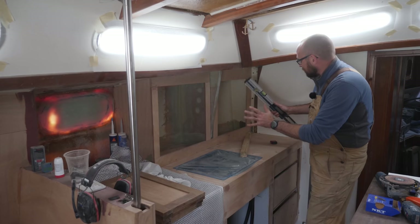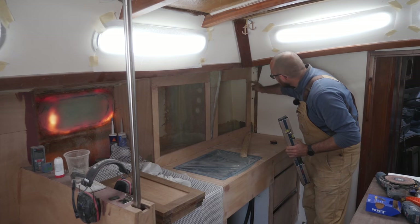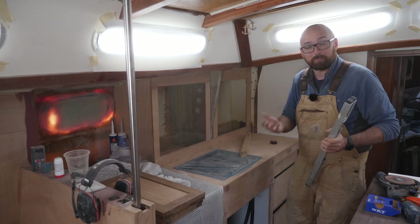So far so good — everything should be lined up. All I need to do now is just trim this piece back here a little bit to allow room for the chain plate.